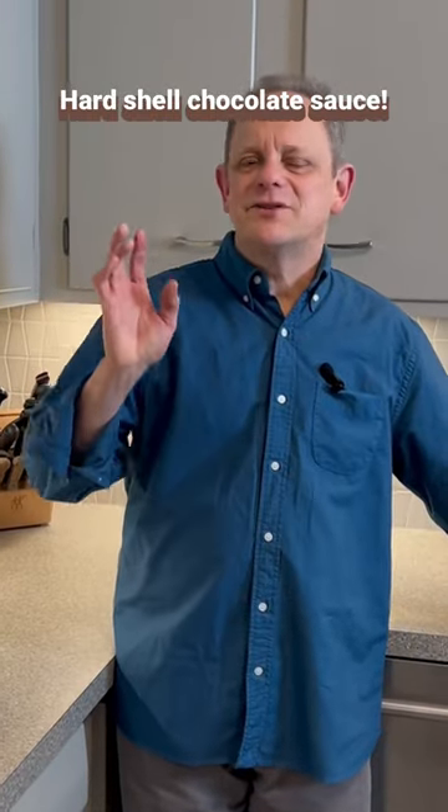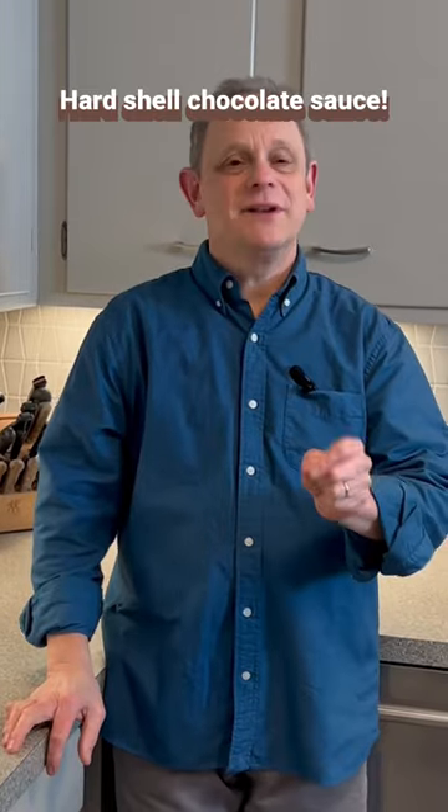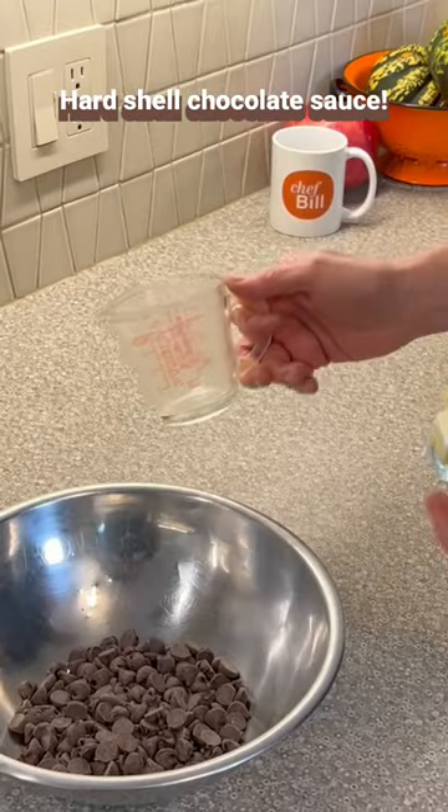Want to be a legend in your own kitchen? How about a chocolate sauce for ice cream — the kind you get at an ice cream shop where you dip the soft serve and it gets all crunchy? It's only two ingredients: six ounces of chocolate and a stick of butter.